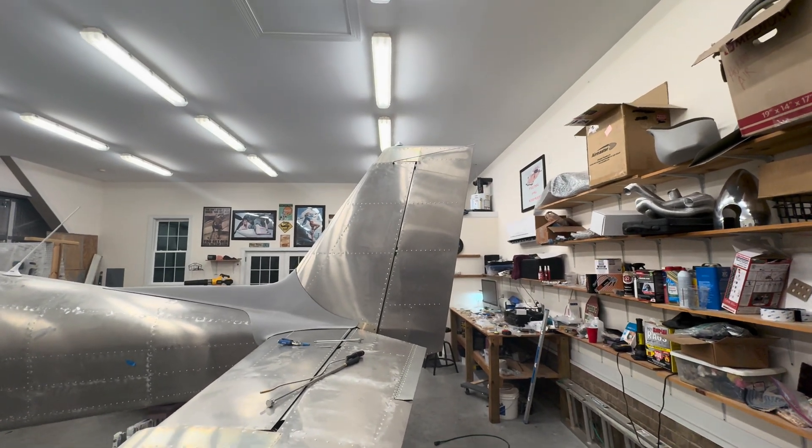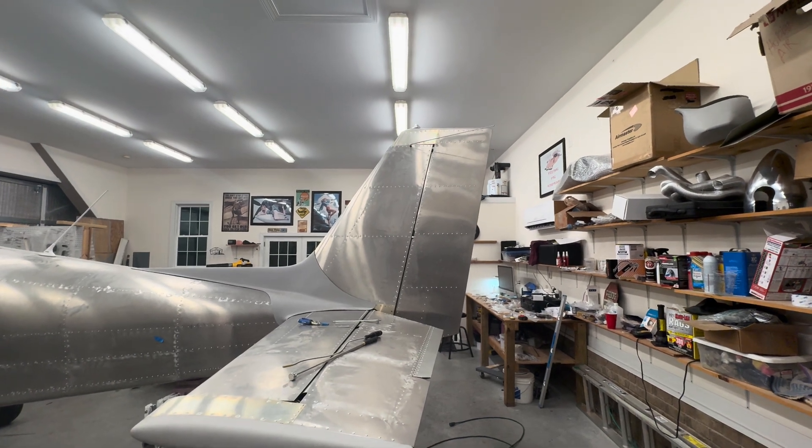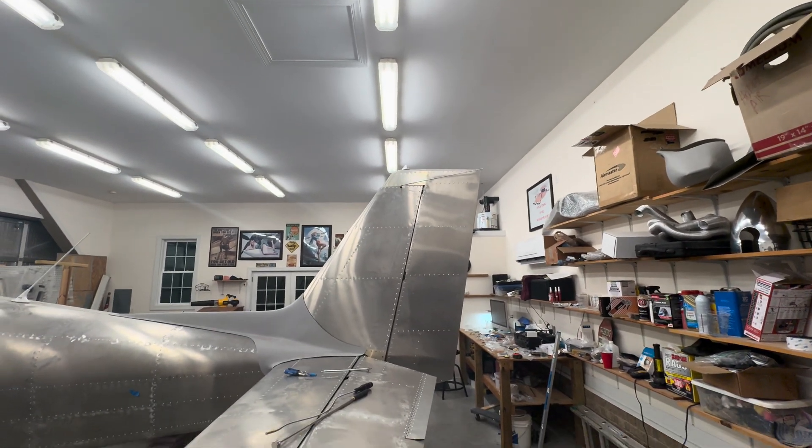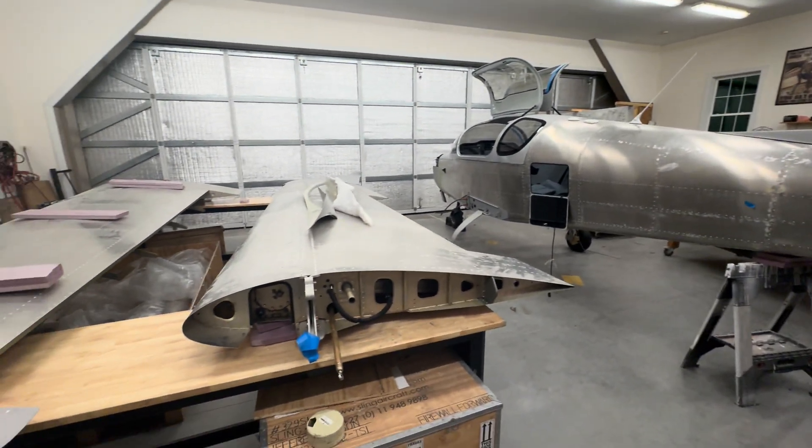The rudder — if you can't see on this video — I've just got a couple of bolts just holding it in place. I did the wiring, got my beacon working. And then I worked on the wings.